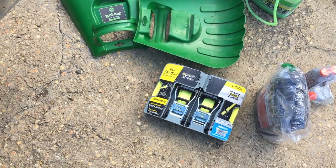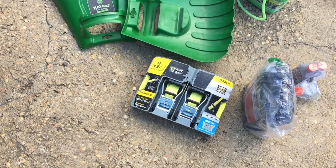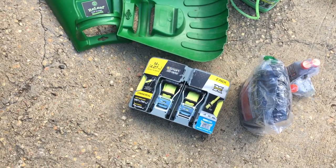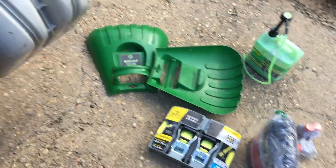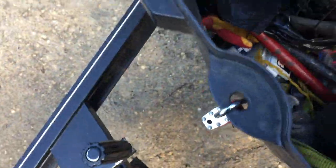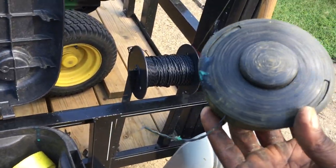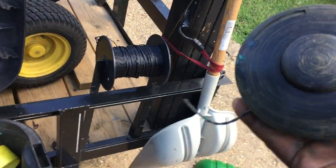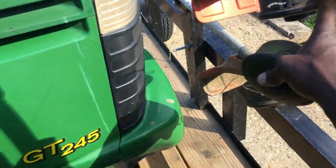I keep extra straps with me because you never know when you need to tie something down — you may have a customer where you cut branches, limbs, or trees, and a lot of customers don't want you to leave it on their property. Sometimes I charge them a little more and haul it off. I also keep extra weed eater spools with me — I find that's a lot faster than re-threading it. Basically you get a nail, hold it in there, spin the old spool off, and spin the new one back on real quick.